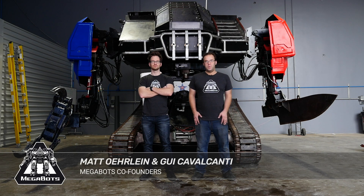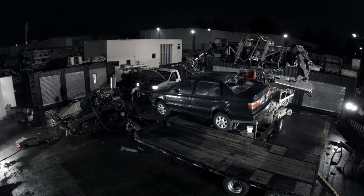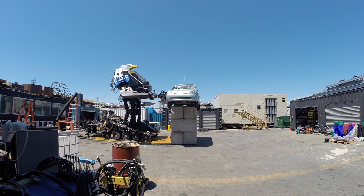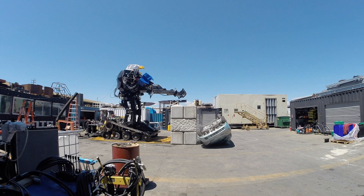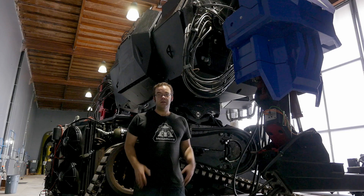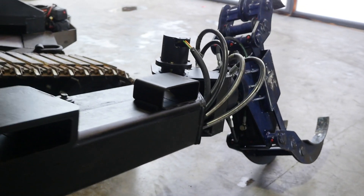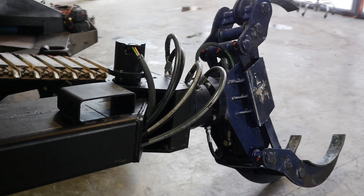Eagle Prime packs a punch. We designed it to be able to control the battlefield — each arm can pick up a 2,500-pound car or punch through gigantic obstacles. But we've realized during fights, arm speed matters more than strength. The arms of this robot are designed to move exactly like a human arm, all while delivering power to crazy modular weapons.